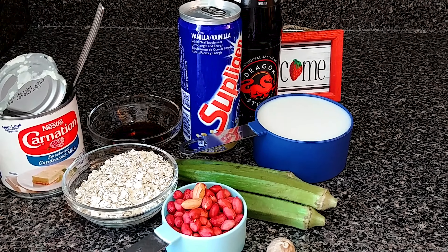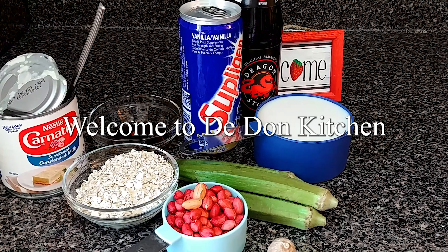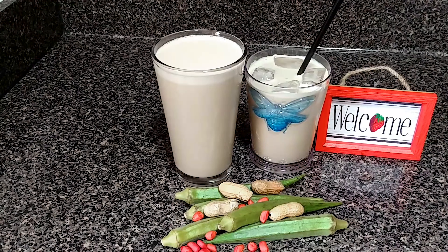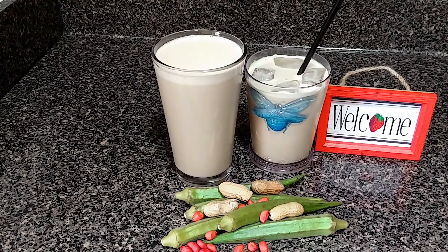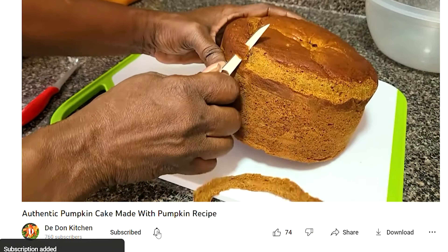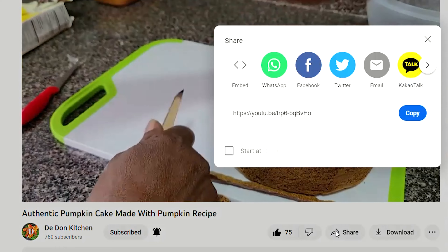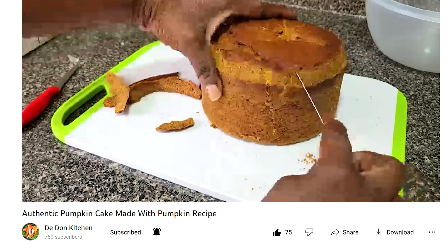Hi everyone, welcome and welcome back to the Dawn Kitchen. Today I will be showing you a quick and easy recipe on how to make okra punch. Hopefully you enjoy it, but before I begin, if you are new here, hi guys welcome — be sure to subscribe. If you enjoyed today's recipe, be sure to give it a thumbs up.